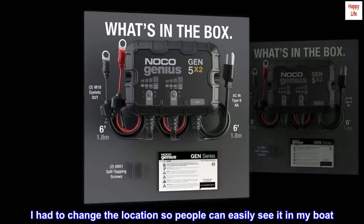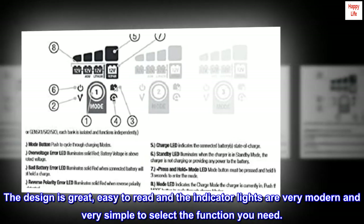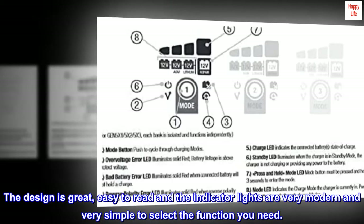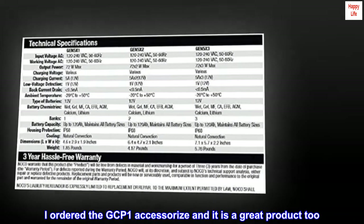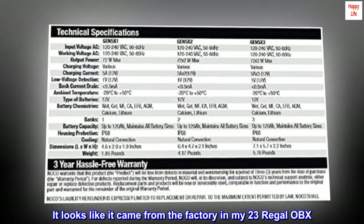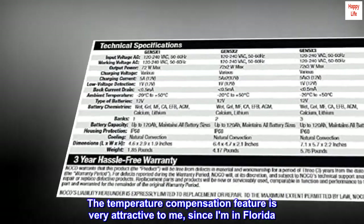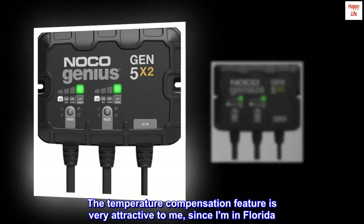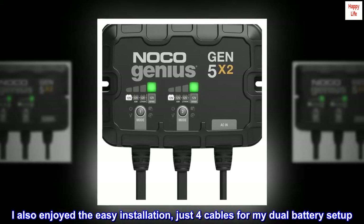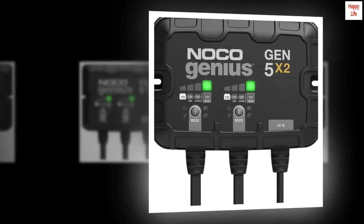'I had to change the location so people can easily see it in my boat. The design is great — easy to read and the indicator lights are very modern and very simple to select the function you need. I ordered the GCP1 accessory and it is a great product too. It looks like it came from the factory in my 23 Regal OBX. The temperature compensation feature is very attractive to me, since I am in Florida. I also enjoyed the easy installation — just four cables for my dual battery setup. I hope you enjoy it as much as I do. Thank you.'